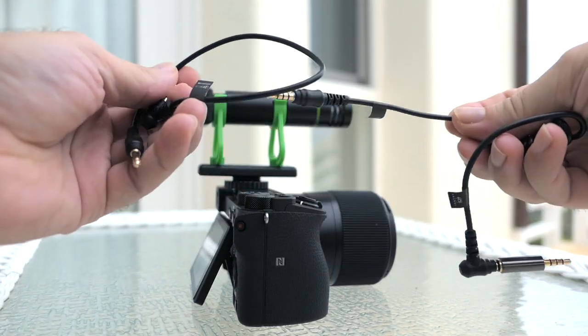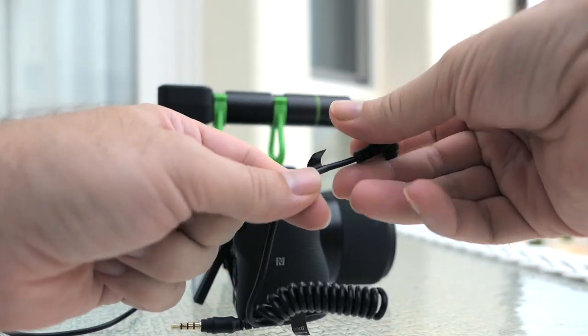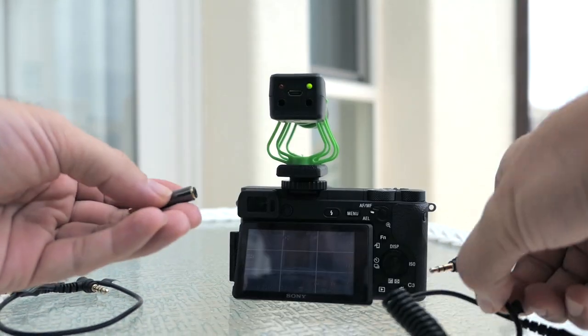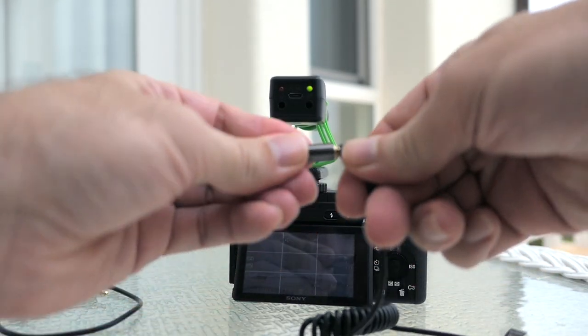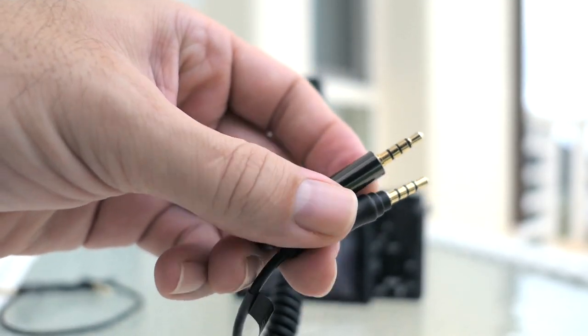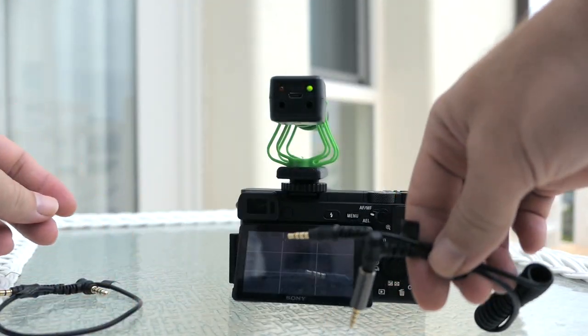Regarding these cables — the one that was supposed to be for the camera is for some reason not working at all with the mic by itself. When I use the adapter that brings it from three pins to four pins it kind of works sometimes, but it's intermittent, so maybe I'm not doing this right.